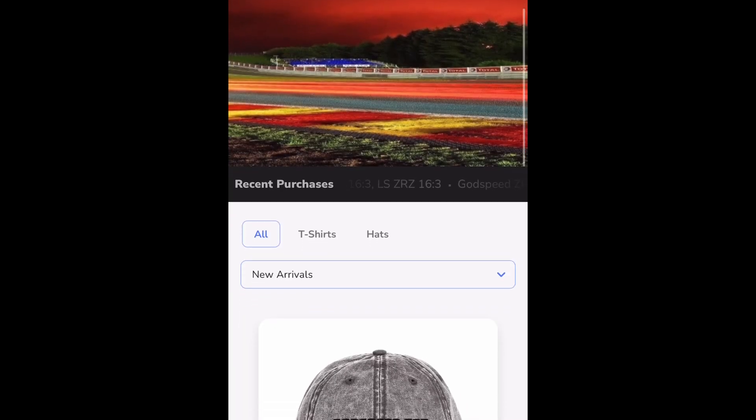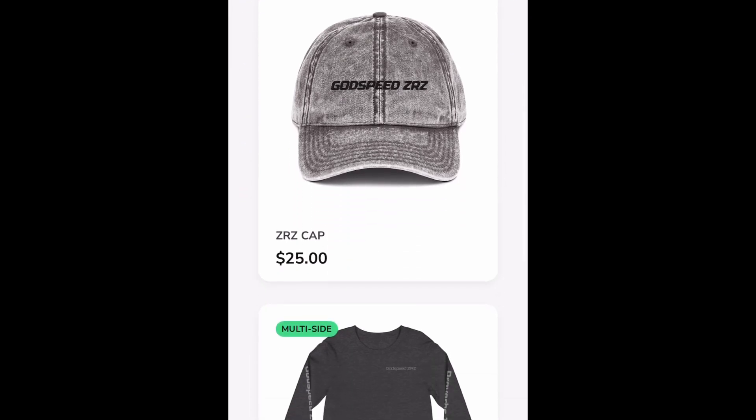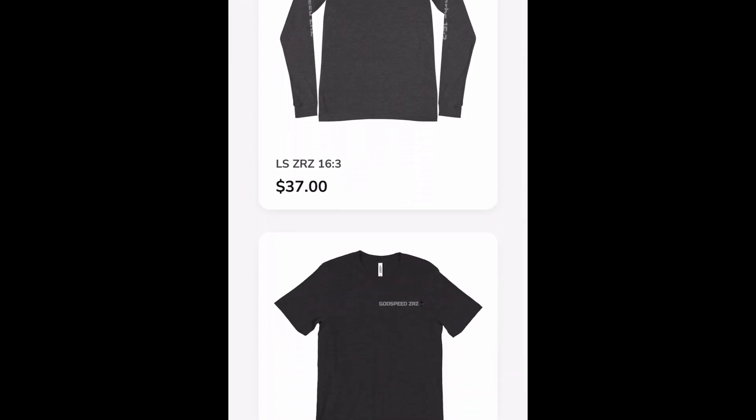If you haven't already, please like, comment, and subscribe. Let me know what you think about the actual look of these rock sliders on versus when we didn't have them on — I definitely think the look is a lot better, and obviously with the clearance since we cut them down, we shouldn't run into any issues at all. If you haven't, go check out the merch — the link's in the description down below. I've dropped a couple new things: a hat and a long sleeve t-shirt. They're all pretty cool, so go check them out if you want to support the channel. But until next time guys, just take it easy.